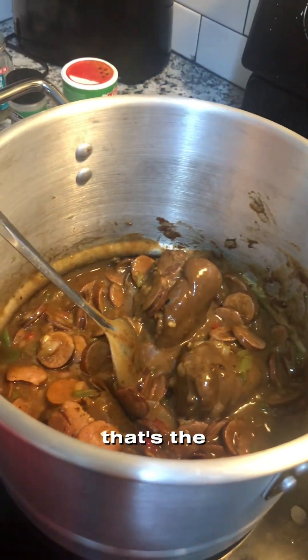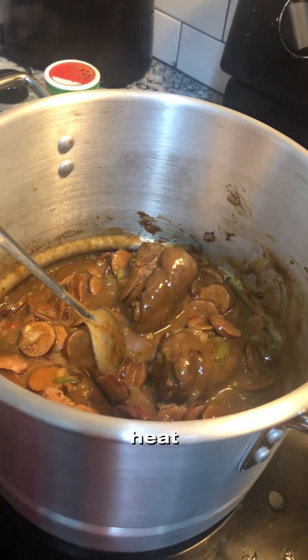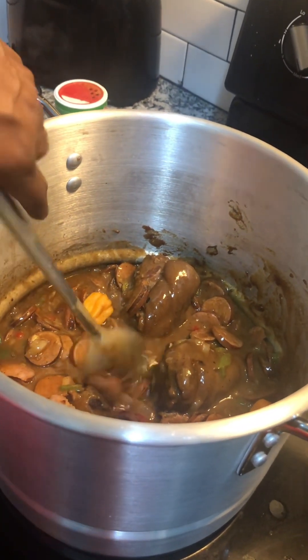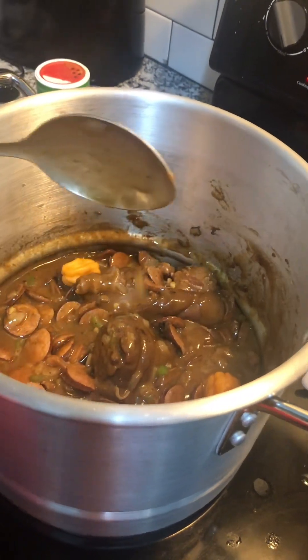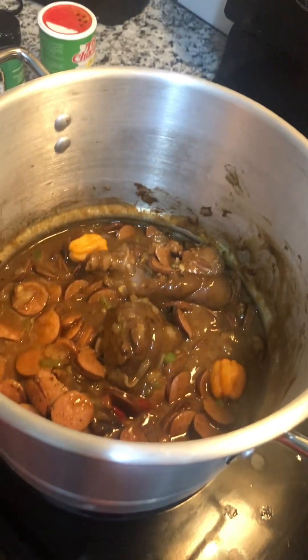And this is the time I like to add my habanero pepper — I'm gonna add it to give a little heat. We're gonna cover it and let it simmer nicely, and then next we're gonna add the shrimp and the greens.